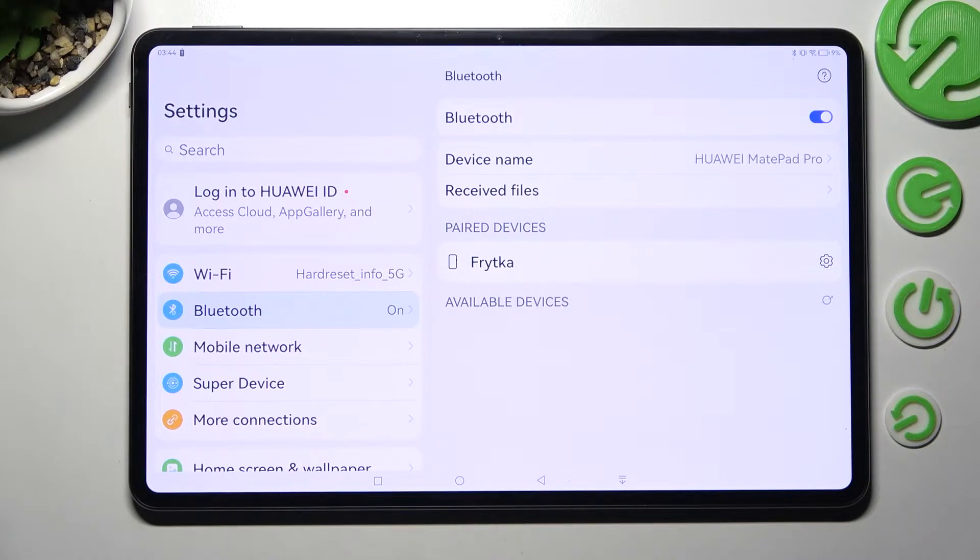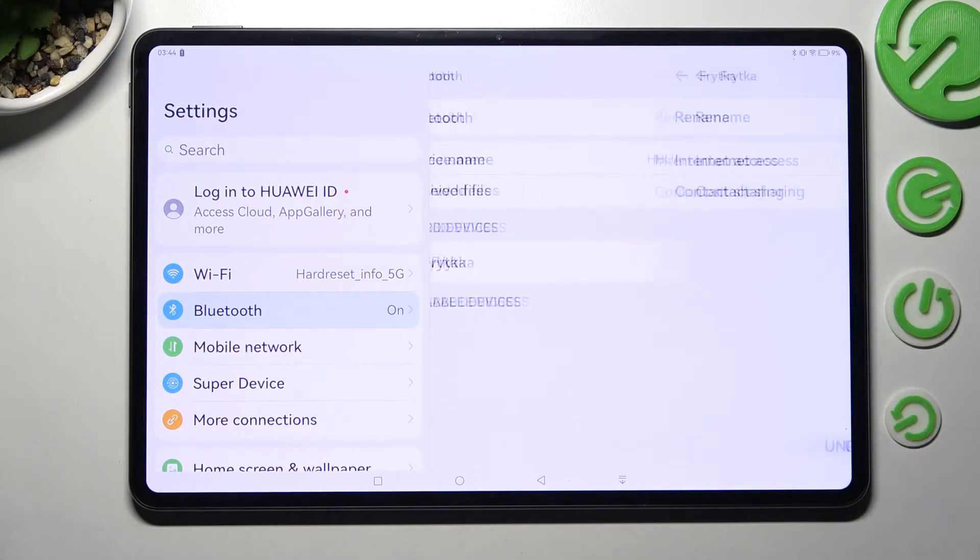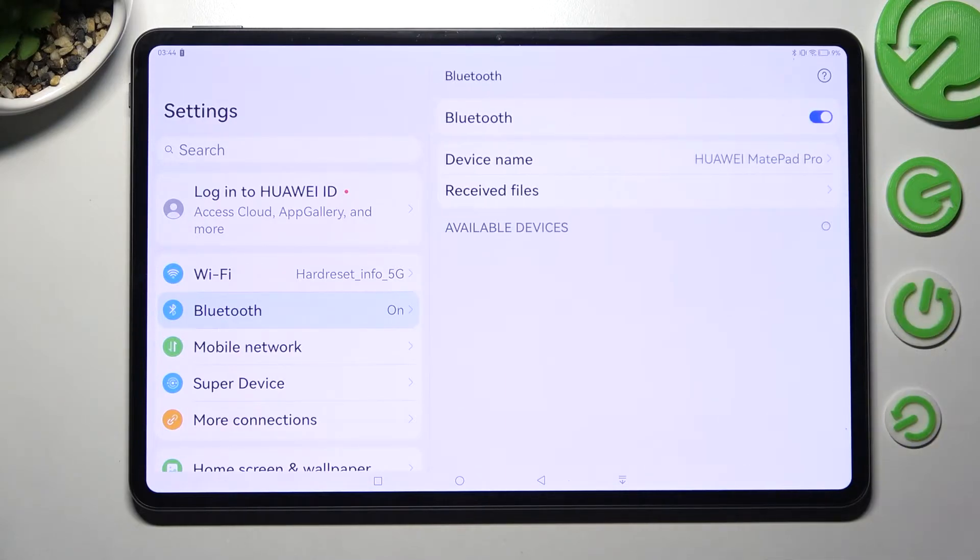In order to disconnect them, choose the icon next to the device and click on Unpair. If you wish to connect to the same one again, just click on it and follow all of those steps one more time.